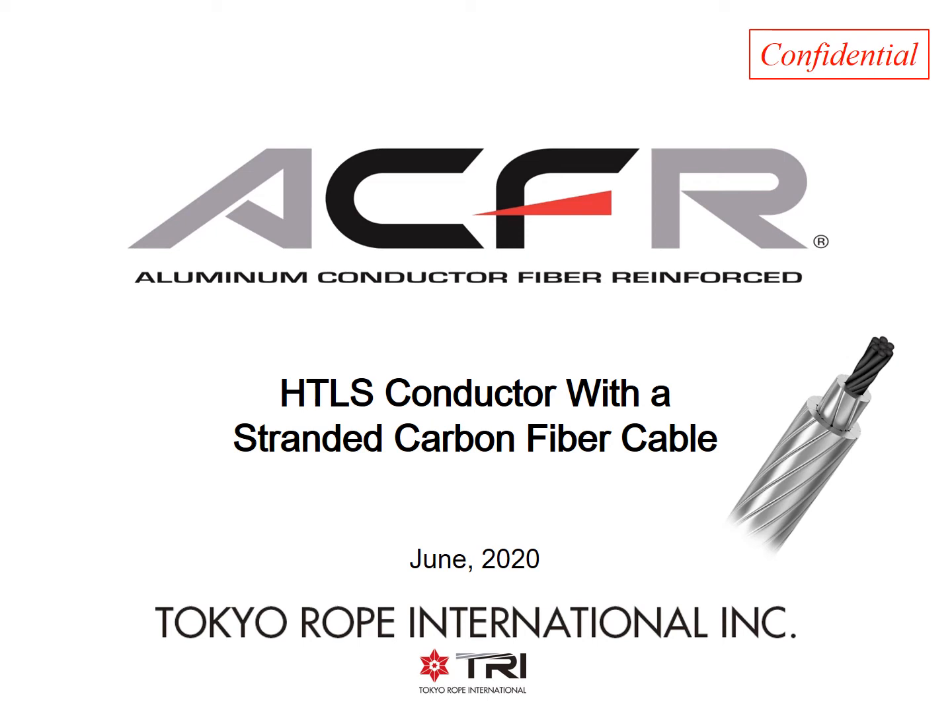This is a presentation of the ACFR conductor developed by Tokyo Rope International. ACFR is an innovative high-temperature, low-sag conductor with a stranded carbon fiber core.